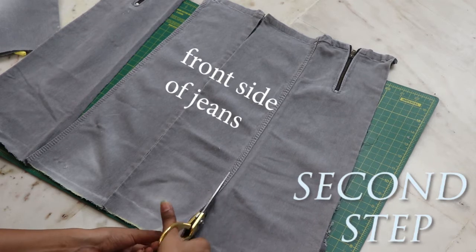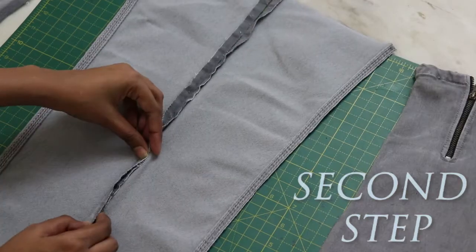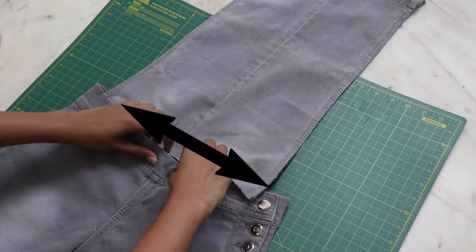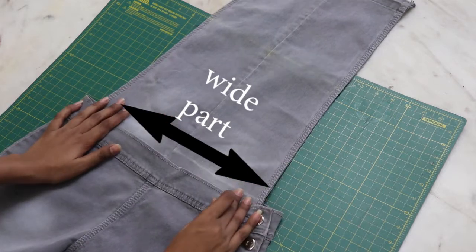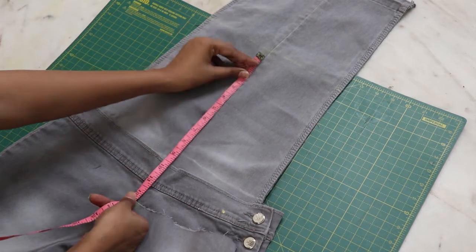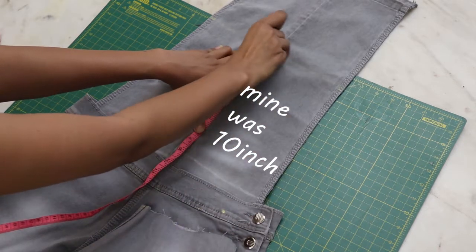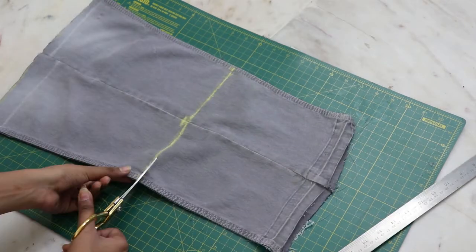Separate the middle part from the sides like so and attach them together. Place the white part on the base like so and mark how much you want for the front. Don't forget to add half an inch of seam allowance and cut it.